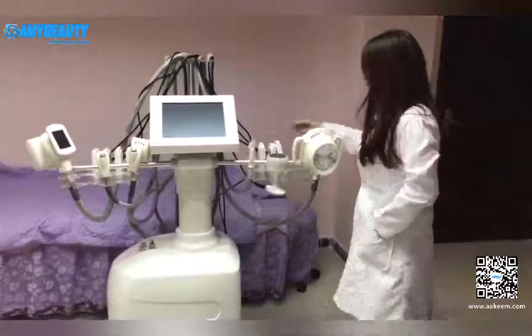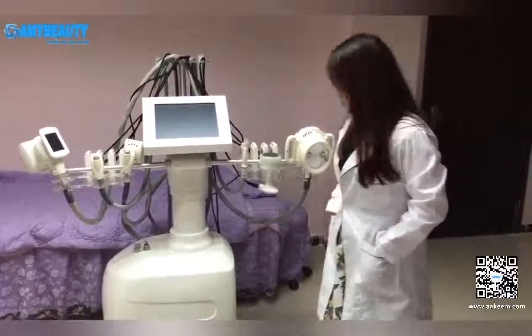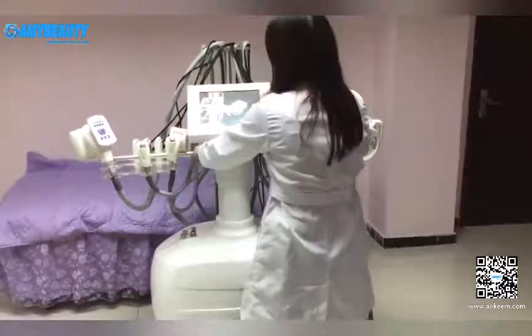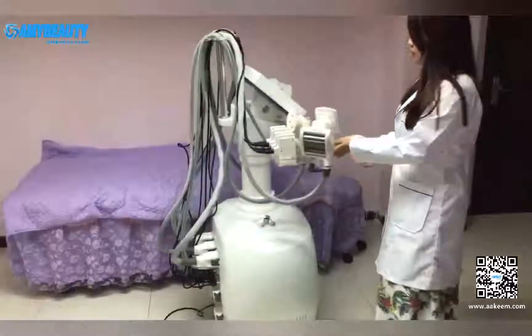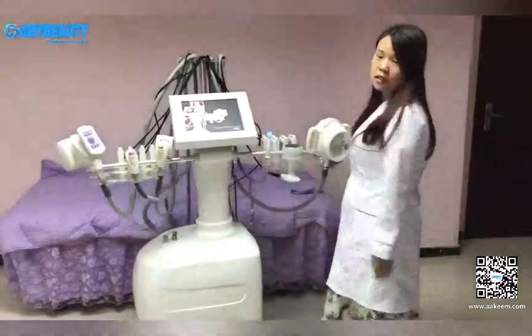All these eight ones are the lipo lasers. When you turn on the keys, the machine is on and you can use it. Before using it, you need to confirm that all are connected correctly, and later we will talk about each handle separately.